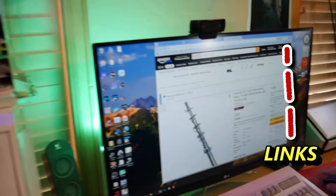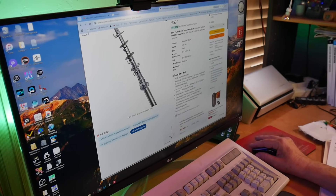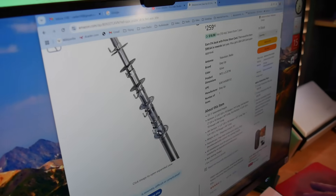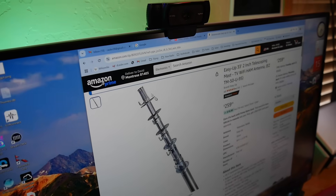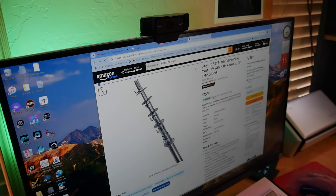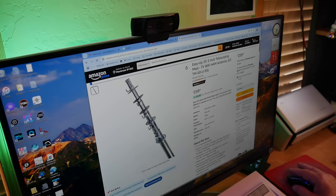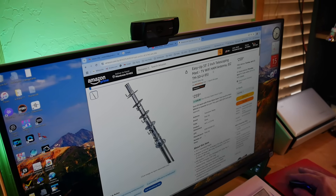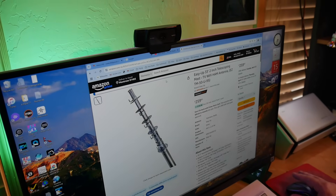Let's see if we can find it. This mast right here collapses. It's got several sections on it. Note that it's got guy plates all the way up. You simply turn these, pull the section out, turn it again to hold it in place. And you can guy them quite a bit. We guyed it at the top and about halfway down. This is $260 for a quote 'Easy Up' 33-foot, 2-inch at the bottom, telescoping mast. We did have to guy it because we were pulling on it from the side at the top.